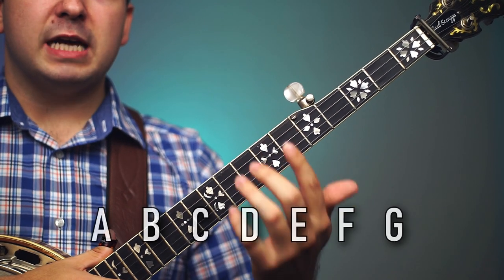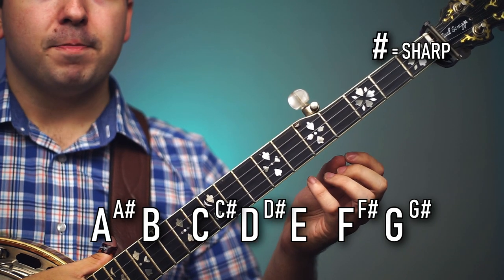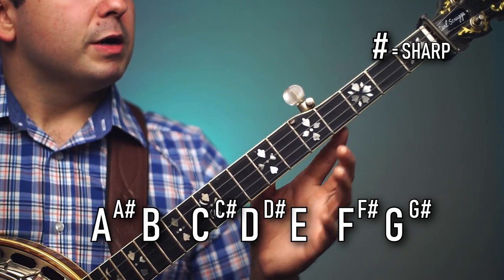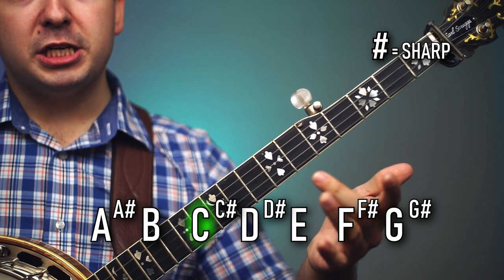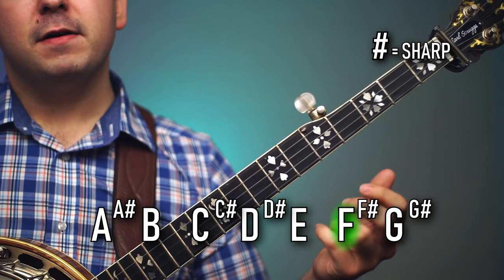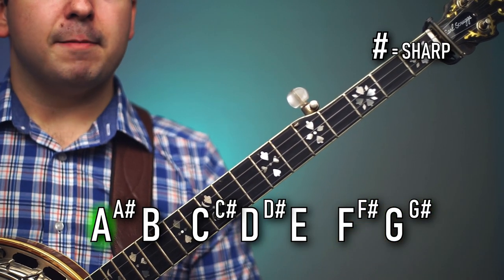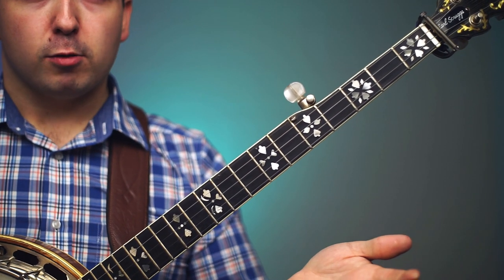In between those seven notes on the scale there are going to be sharps, with the exception of B and E. So it would go: A, A sharp, B, C, C sharp, D, D sharp, E, F, F sharp, G, G sharp — and then we start back over again at A. If we count those there are 12 notes total in the scale.